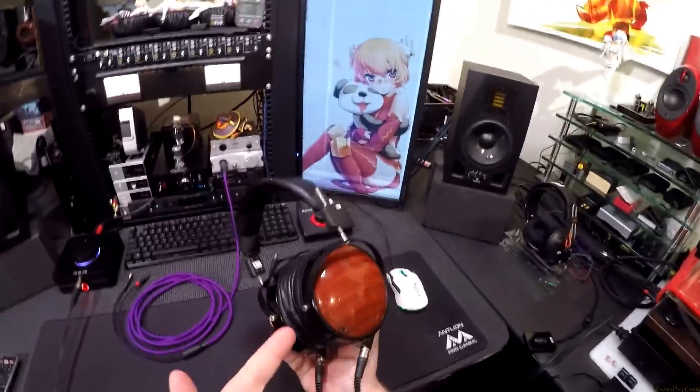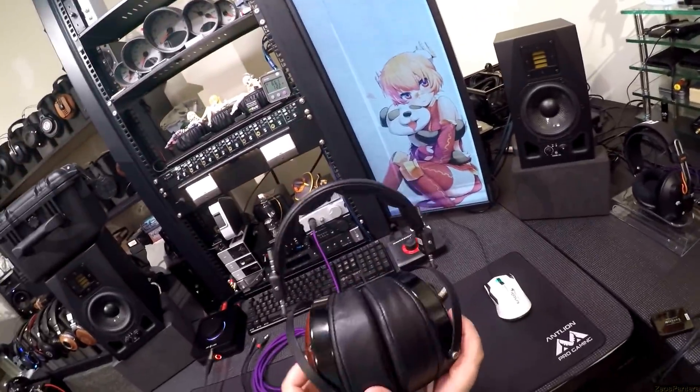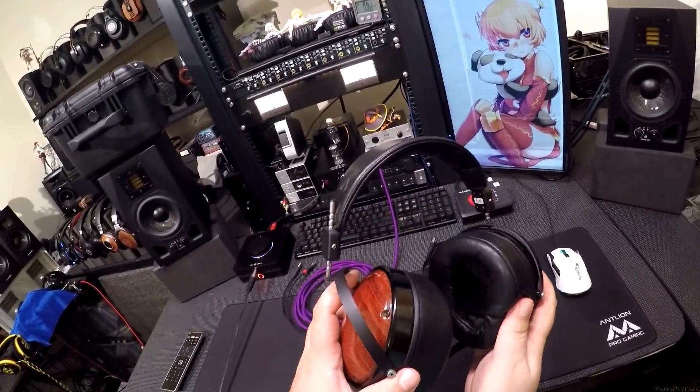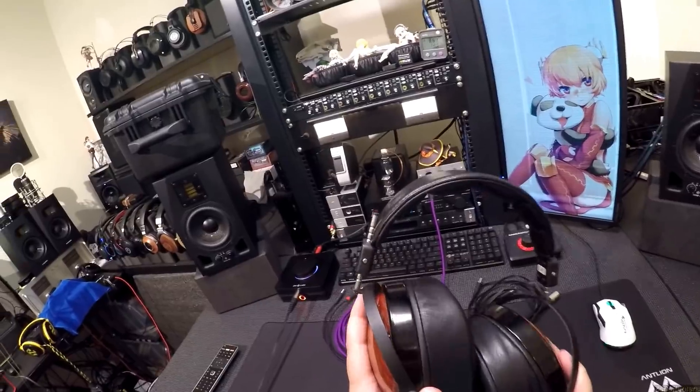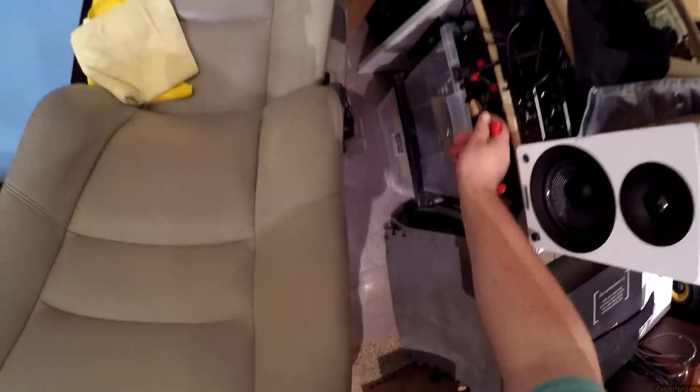They've been sitting here on a block next to all these other headphones, and there are headphones I've pulled out instead of these. These are here and I'm just like... eh, not today. Oh it's loose — hold on, I gotta do a thing. It's got the old school Odyssey problem.